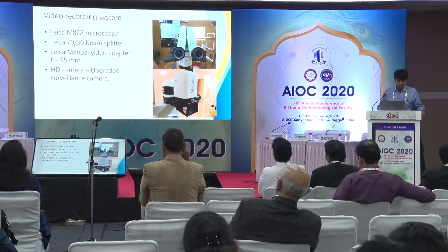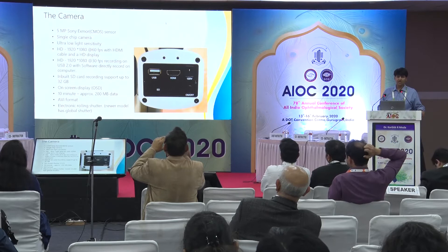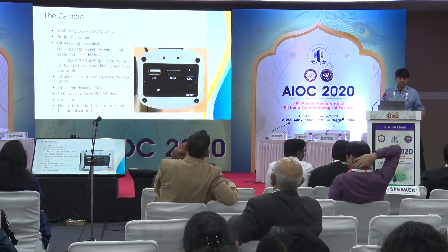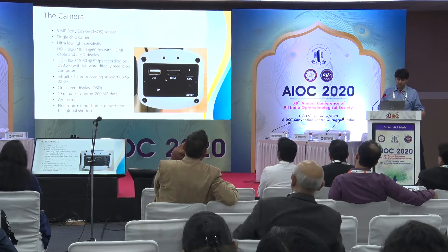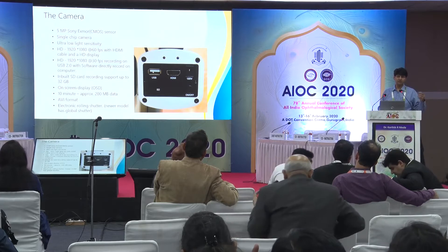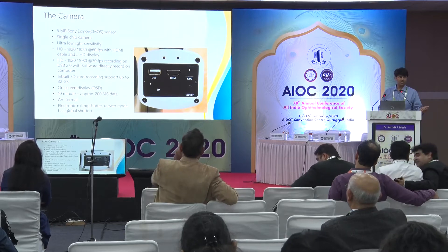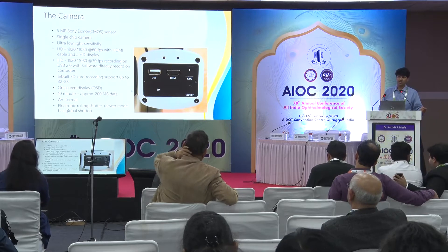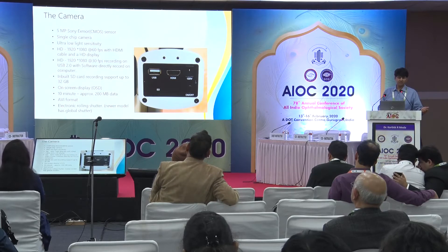We have a manual 55mm video adapter. This is the HD surveillance camera. The camera has a 5 megapixel Sony sensor. It's a single chip camera with ultra low light sensitivity, so even at the smallest amount of light it can pick up. It has multiple recording modes — I can connect a USB cable to a computer and record via a software interface, or use an SD card slot which takes up to 32 GB, recording directly at 60 frames per second.